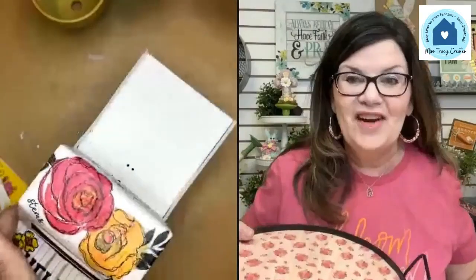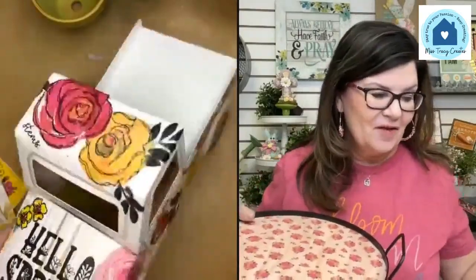I will finish my truck, get it all styled, and take some pictures for you guys. Yes, the little truck came from Dollar Tree. Some of you may not want to do as bold of a design, and that's okay too.